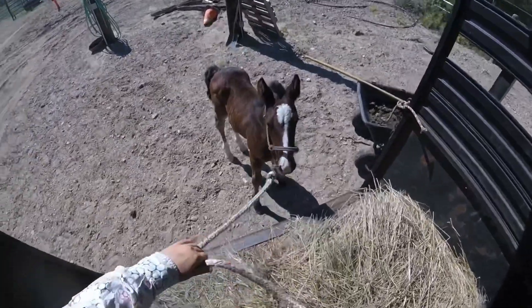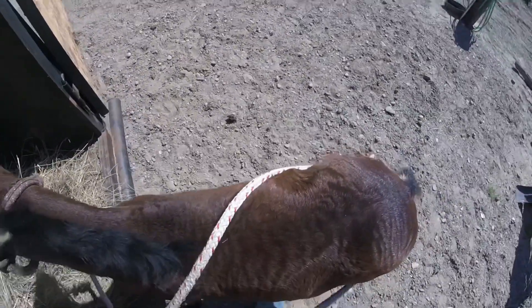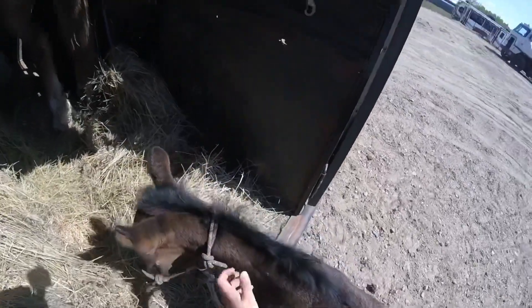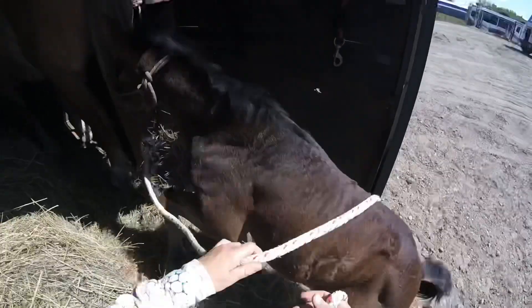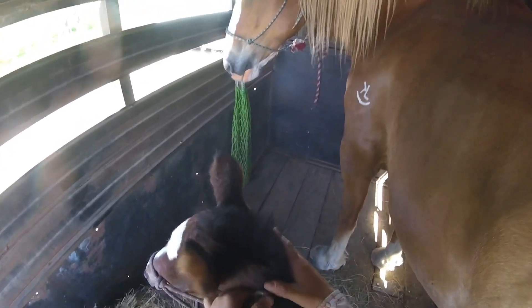Good job. This trailer is too small for this mare, and she still does really, really well here. All right, baby — it's your turn. It's all you. There you go. Good job, baby. Good girl. Careful — you got it. Good job. You did great. Good work. Here's your mama.